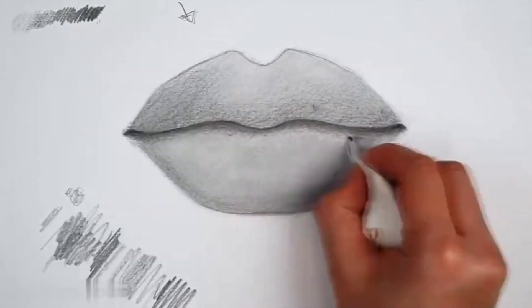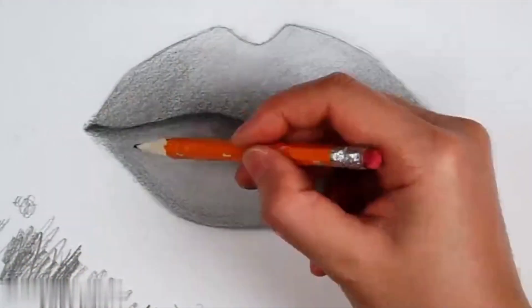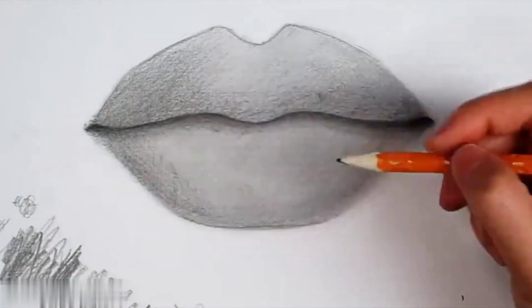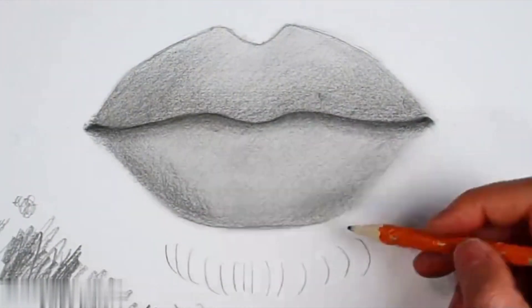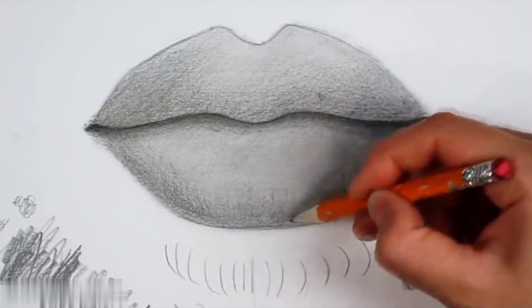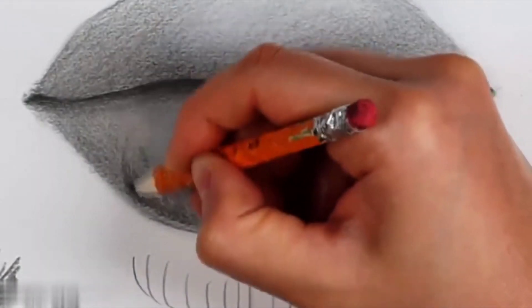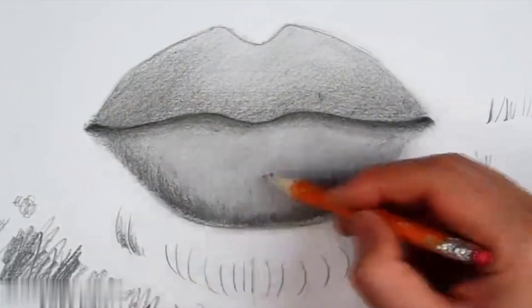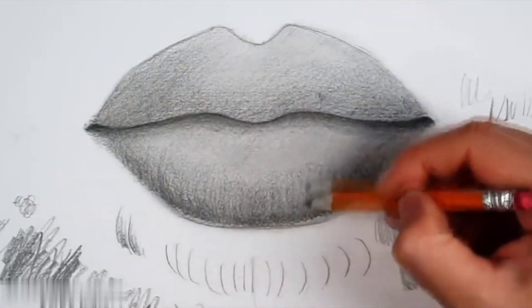The edge line of the lower lip should be darkened to make the lips feel convex forward. Now our shading is not even enough, so rub it with a tissue — rub it as a whole. You will find that the three-dimensional sense of the lips will gradually emerge and become stronger. When adjusting, if a certain area feels lighter, we can slightly darken it. The purpose of darkening is to enhance the three-dimensional sense of our lips. Then rub it again with a tissue.